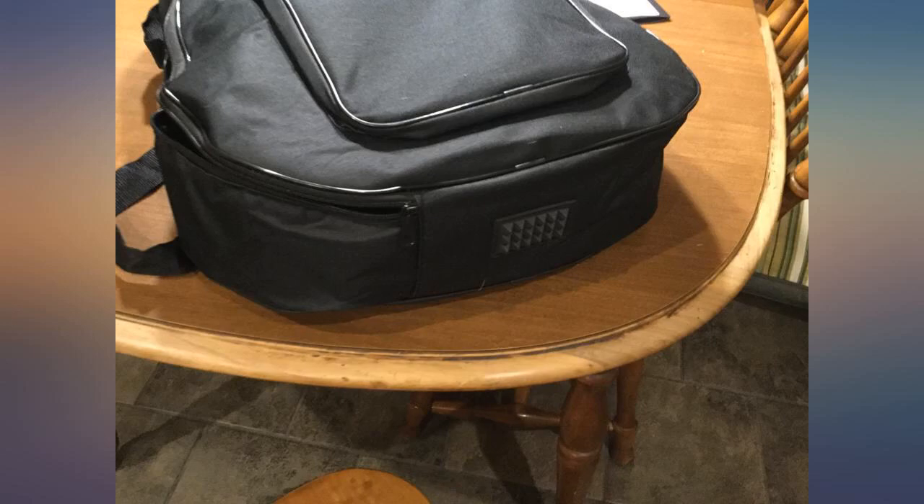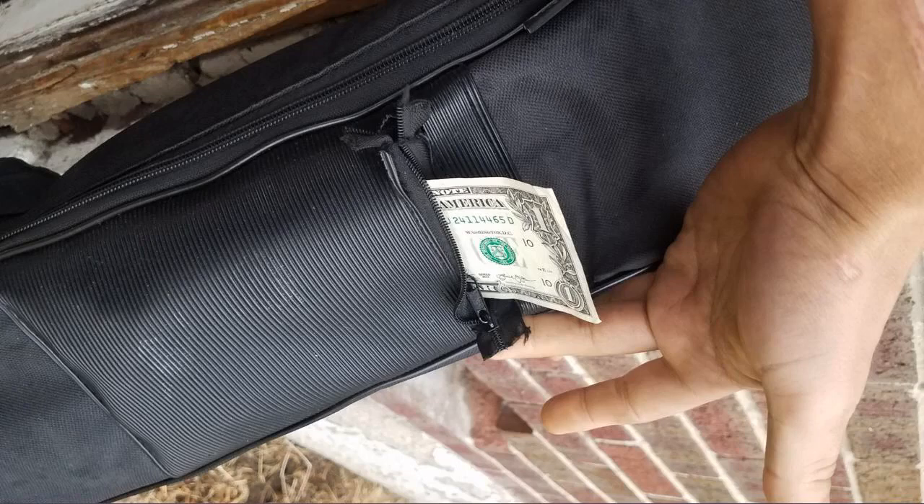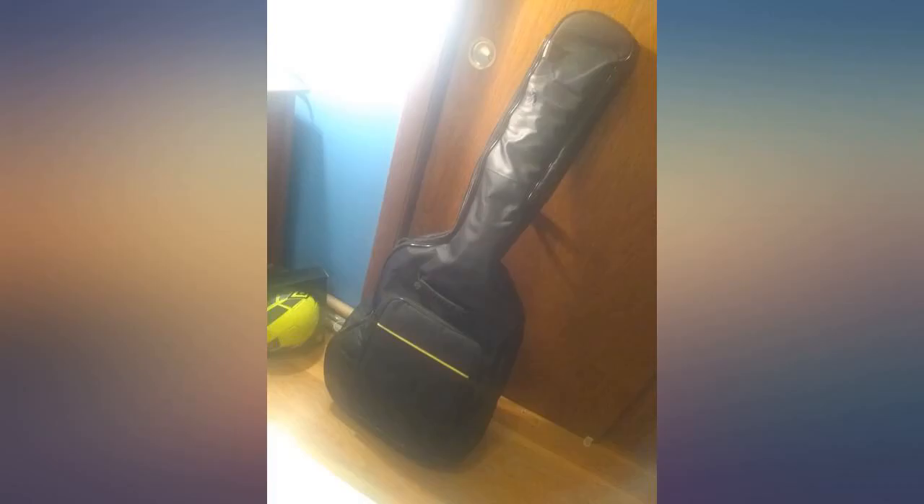Recently I acquired an inexpensive acoustic-electric by Carl Orabelli. Coming from playing electric guitar, I wanted an acoustic that would be comfortable, that feels like an electric, and that I could connect to my existing equipment.